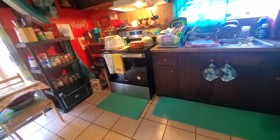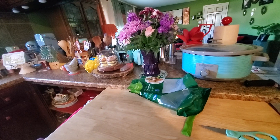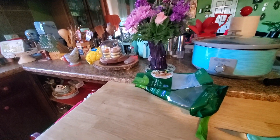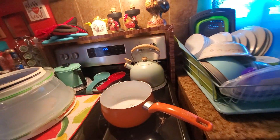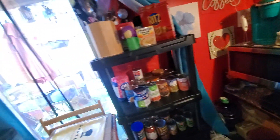My apartment fits me. You have to make your apartment fit you and make you feel comfortable inside your own apartment wherever you live — if you're living under Section 8, Housing Authority, and all that other stuff. I can't be like everybody else, and I'm not trying to be. I'm glad I found something that fits me.